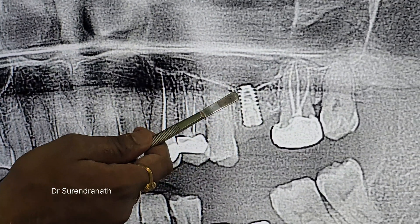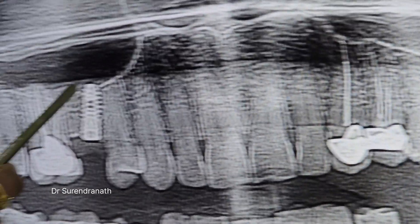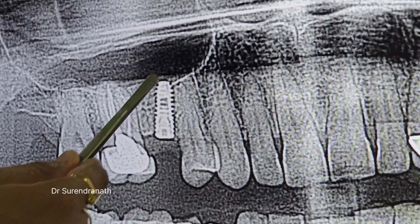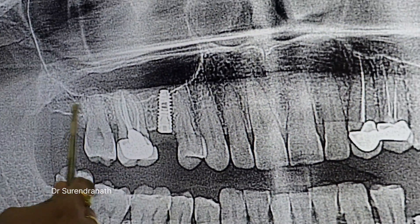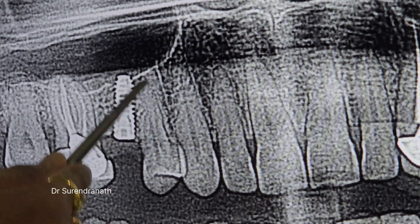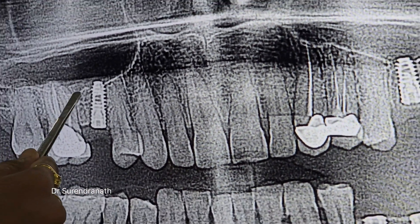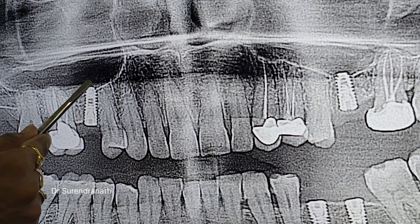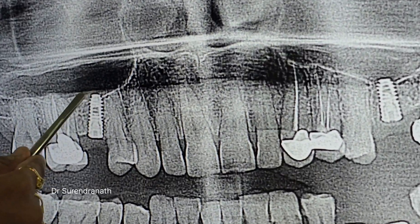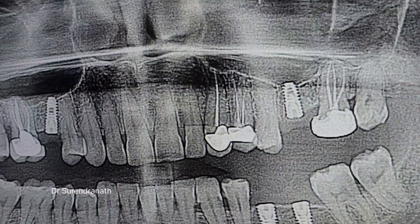This is the sinus lift, and this is also the second sinus lift. You can see — because of the two-dimensional image it may appear closer to the root but it is not close to the root. So this is again 2 to 3 mm of sinus lift here, and we lifted this with osteotomes.